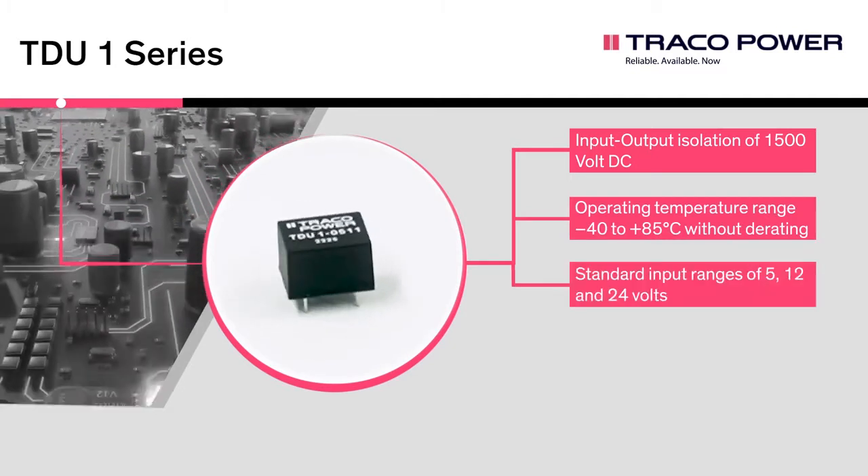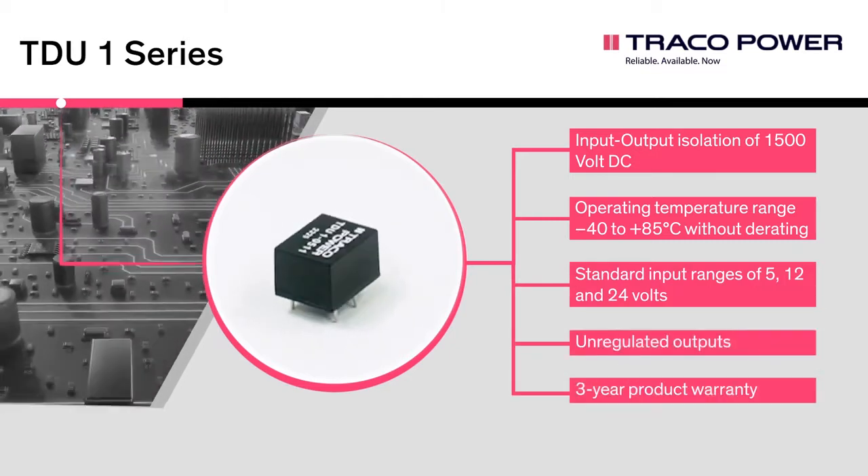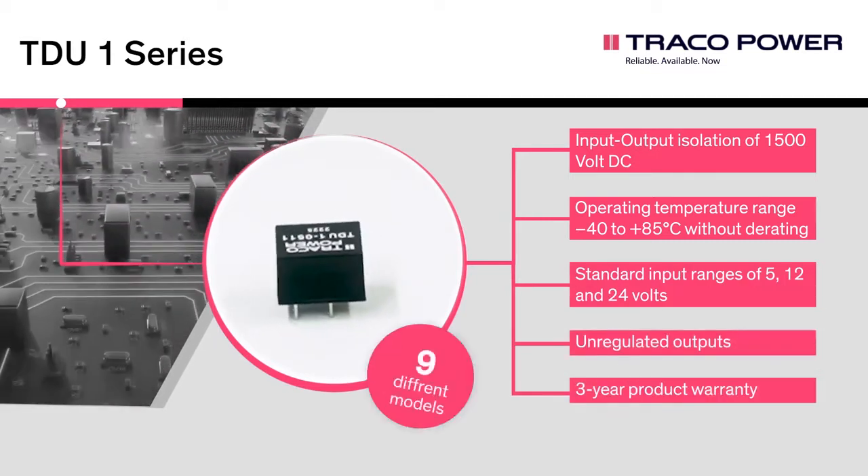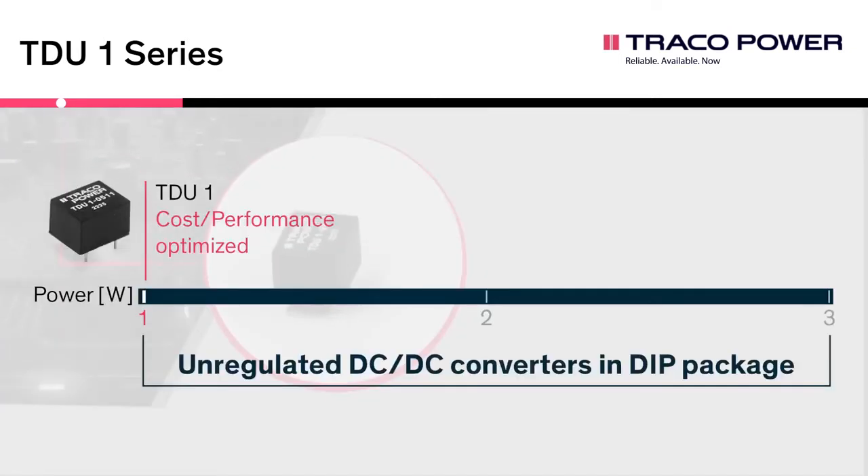Standard input ranges of 5, 12, and 24 volts, unregulated outputs, and a three-year product warranty. The TDU1 series offers nine different models and extends the unregulated DC-DC portfolio in DIP package, offering solutions from one to three watts.